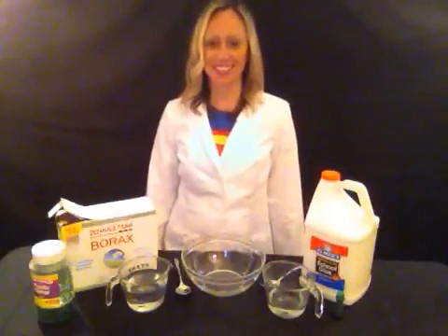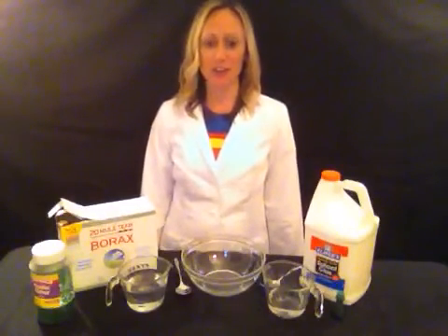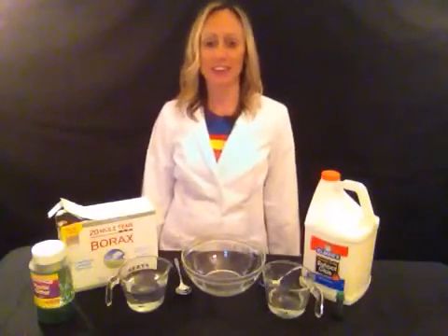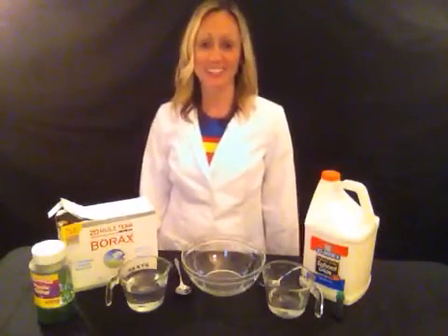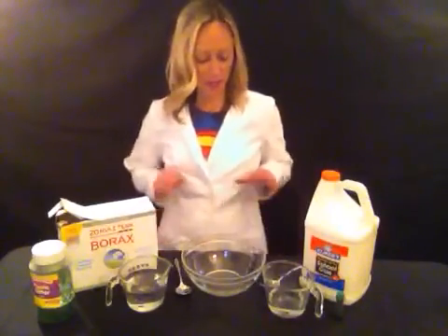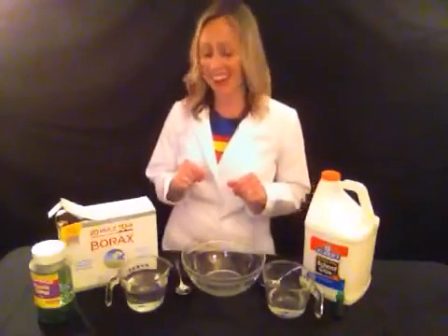Hi! Super Science Girl here. I am going to be sharing with you a very fun and simple experiment that is extra fun around St. Patrick's Day because it's green and sparkly. So we are going to be making some squishy ooey gooey slime. Are you ready?